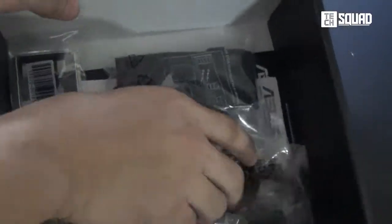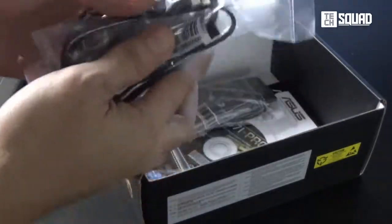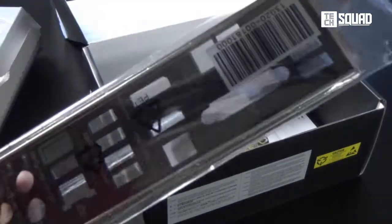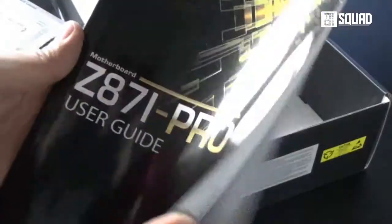Here are the accessories. First, you'll get four black SATA-3 cables, the sleek dual-band 5 GHz Wi-Fi antenna, ASUS Quick Connect, a black I/O shield, driver's CD, quick install guide, and a detailed manual.